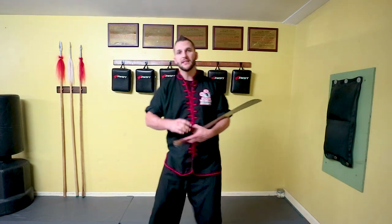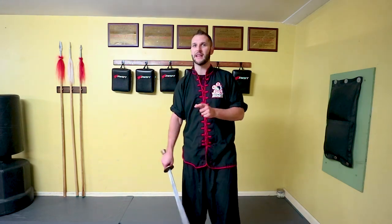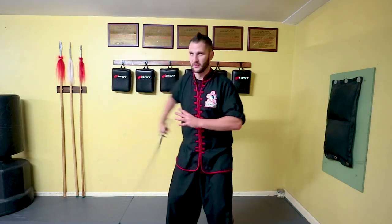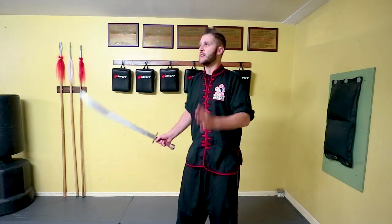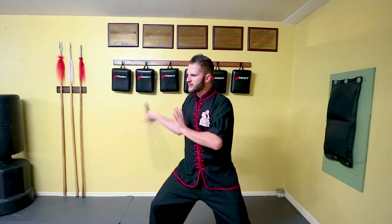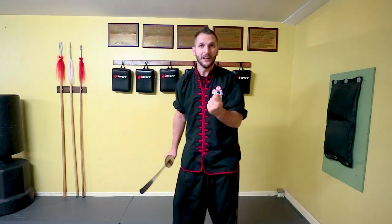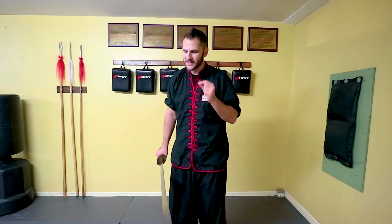A guard hand with no energy will always be noticeable. This is really important for actors or martial artists who want to take their forms to the next level. Pay attention because this doesn't always happen during flowering or spinning motions — it's most commonly because we're thinking so much about what we're doing with the sword side that we forget what we're doing with this side. It will happen between the movements: you may spin, then go into your next part and it dies for a second, then opens back up. Pay attention to that little guard hand, that little detail, and you'll have a huge impact on the rest of your form's performance.